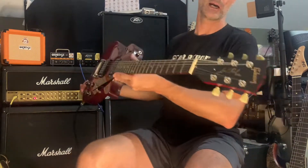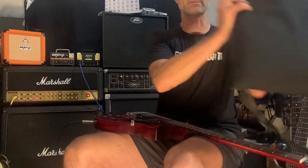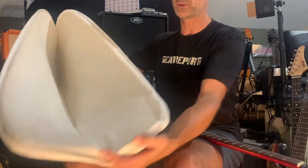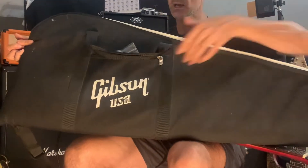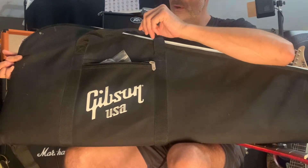So first, before we get into the guitar, I'm going to show you the case. It's a Gibson soft case with the white, kind of veloury stuff inside.